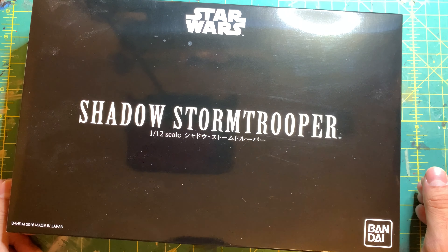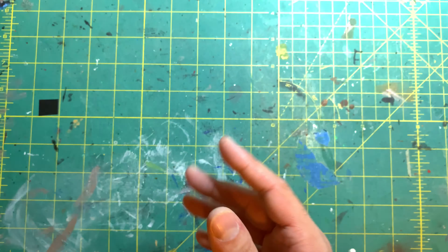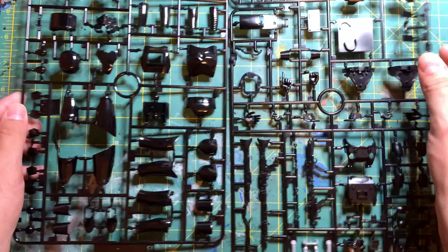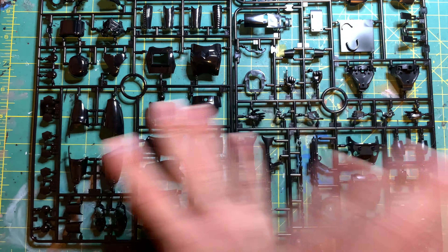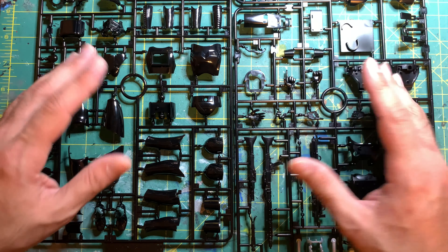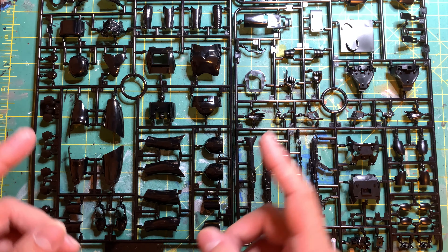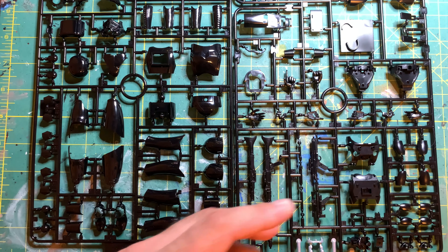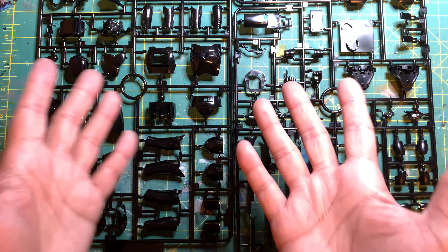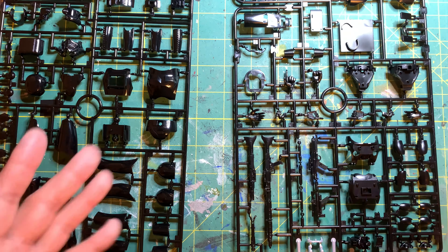This is kind of like — wow — very unique. Moving on from that, let's get into the runners. Here we have the runners for the kit, and it is exactly the same thing. There is nothing different about the kits. If you wanted to buy this particular kit because you thought maybe it's got some spikes or an alternative headpiece, shoulder piece, chest piece, weapon — no, it's the same.